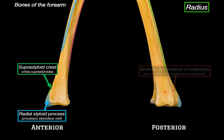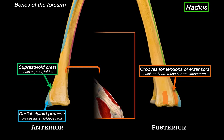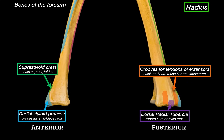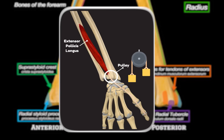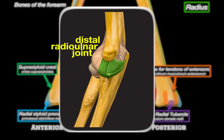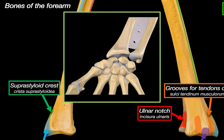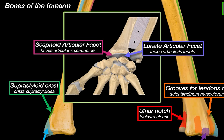On the posterior view, we can see a series of grooves for the extensor tendons, which guide the tendons of muscles like the extensor pollicis longus and extensor carpi radialis as they pass into the hand. Right next to those grooves is the dorsal radial tubercle, also known as Lister's tubercle — a small but sharp bony ridge that acts like a pulley for the tendon of the extensor pollicis longus. On the medial side, we've got the ulnar notch of the radius, which accommodates the head of the ulna, forming the distal radio-ulnar joint. On the inferior surface, the articular surface for the carpal bones is divided into two areas — one for the scaphoid and one for the lunate — making up the radiocarpal articulation, the main joint of the wrist.